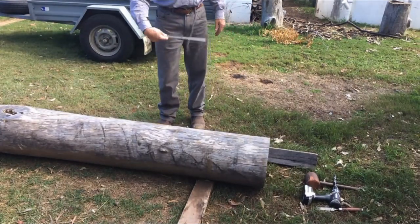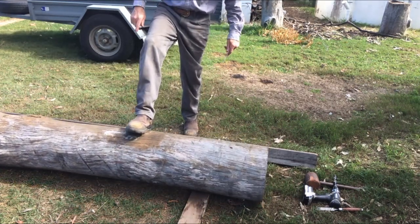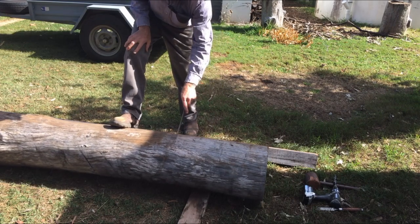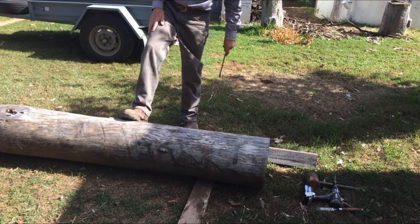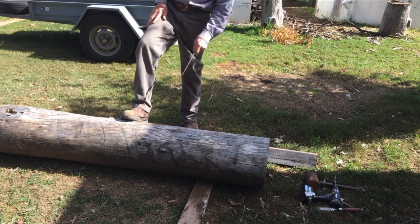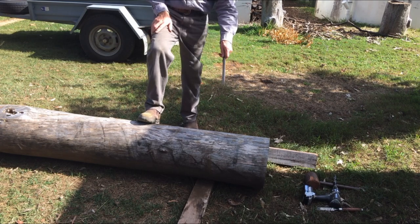I just need to think about where that knot's going to end up once it's in the ground, because where I put this hole will determine which way the post is going to face. There's another knot over here as well. So I'll put the post in the ground at that end and cut my square up here. I usually bury them about 600mm and that'll leave 1.5m sticking out of the ground. The post's about 2.1m long, so I'll do a bit of a calculation to figure out where to put my square.